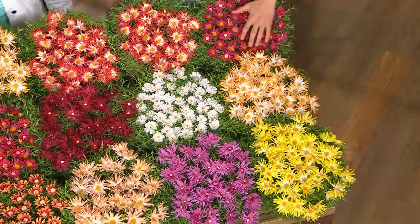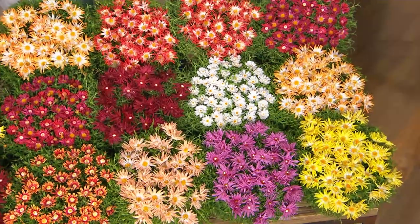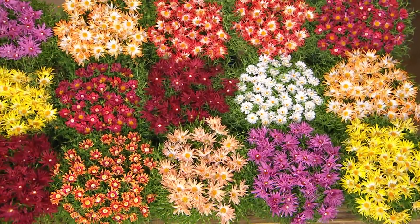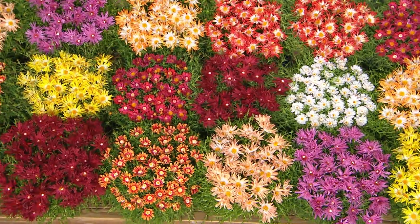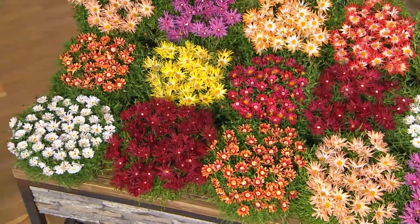Look at all the colors. Think of how many flats of marigolds, petunias, and other things you'd have to go and buy in all those different colors to get this. How much would you spend? Sometimes you go to a garden shop thinking you'll just buy a couple of this and that, and $250 later you're walking out the door.